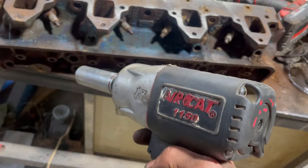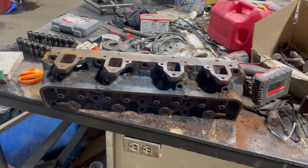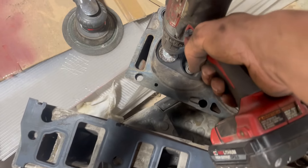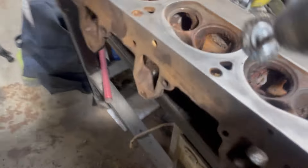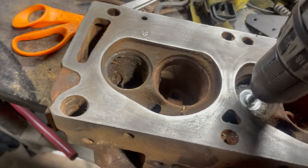Best way to remove spark plugs — yep, super easy. Wire wheel in a stock FE exhaust port: no fit. In the Cobra Jet port: lots of room. Interesting.